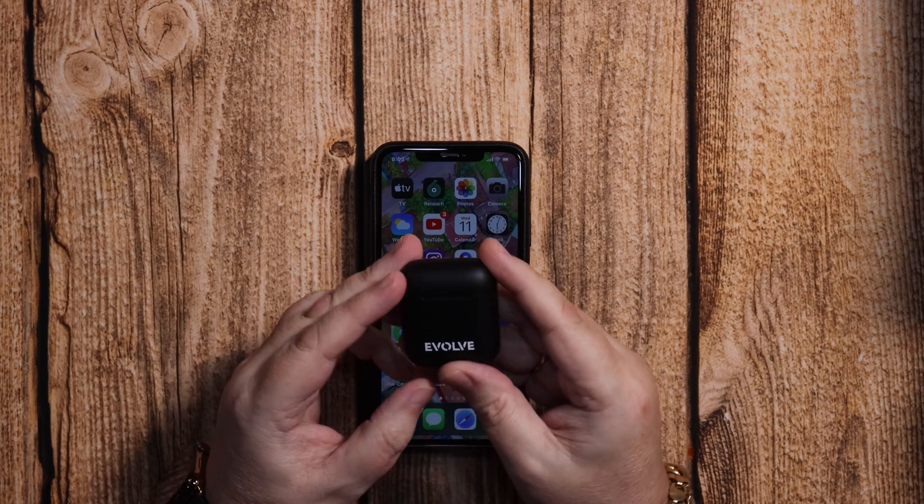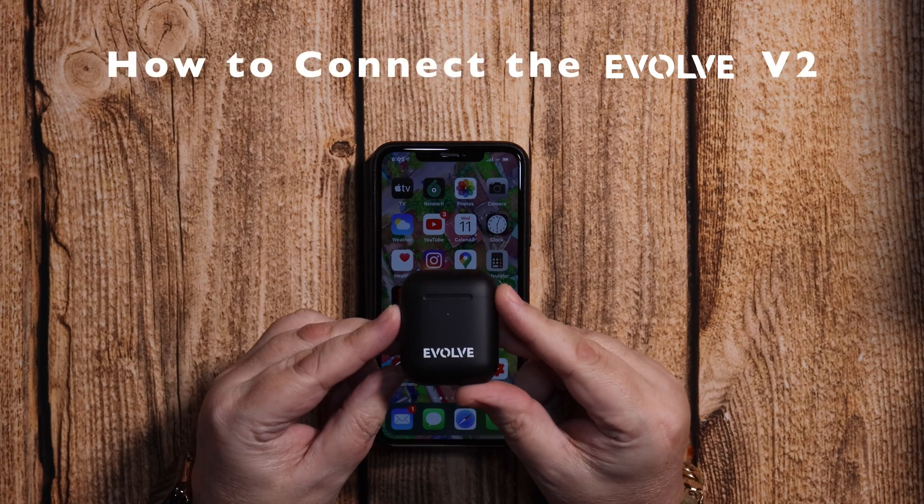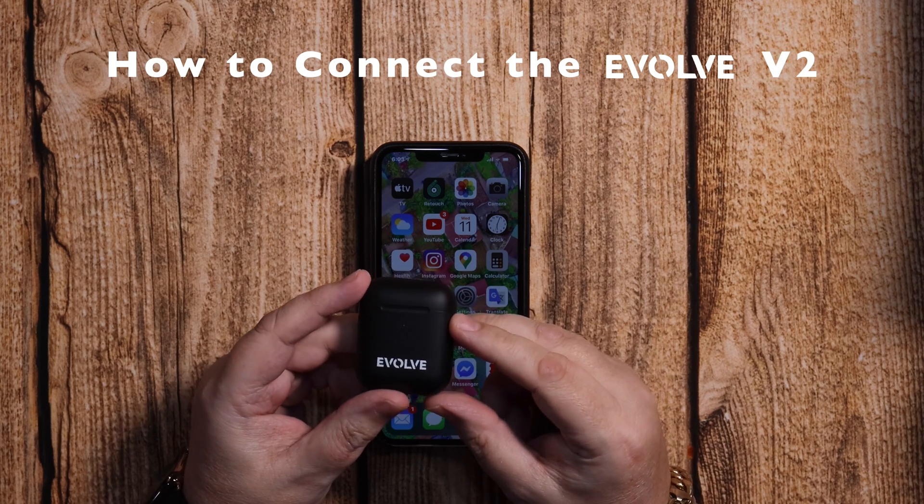Hello again. Today I'm going to go through the connection process of the Evolve V1s and V2s.